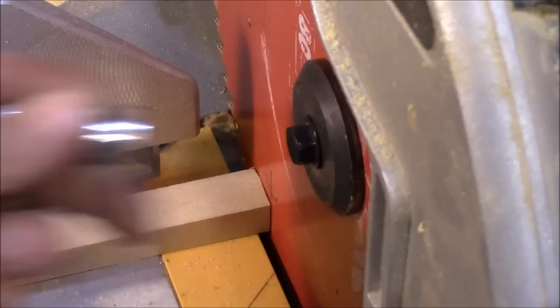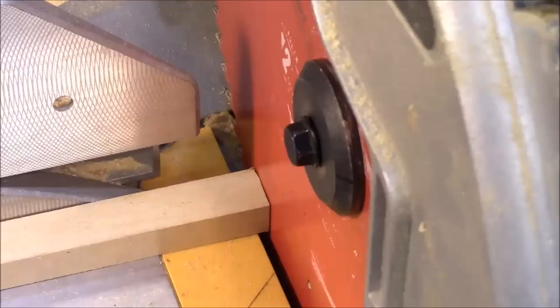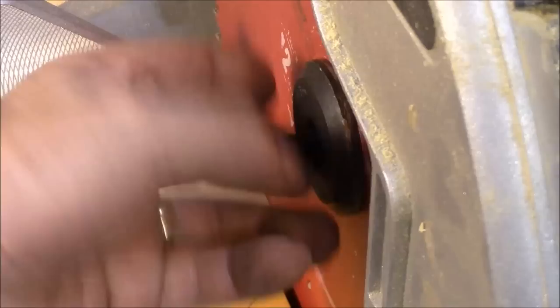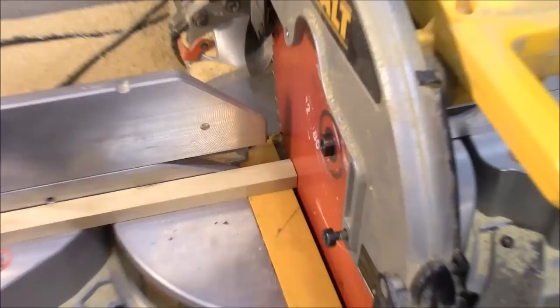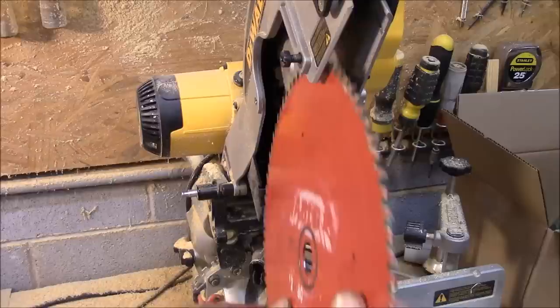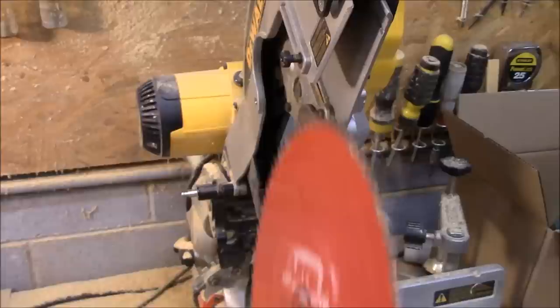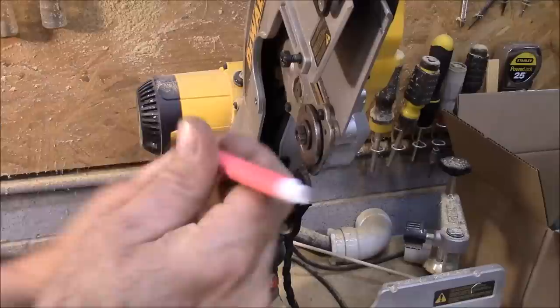If you look online, the other thing people say it normally is — there's a bushing back behind this blade that causes trouble. Or your arbor can be bent, which is not very common. The bearing that holds this arbor is a common problem from what I understand, so it could be that. But we're going to check that. They call it a bushing. So we're going to take this off. That's the way it was, with the X at about five o'clock. Now here's the bushing they're talking about. So I'm going to mark it right here at 12 o'clock and turn it to six o'clock.